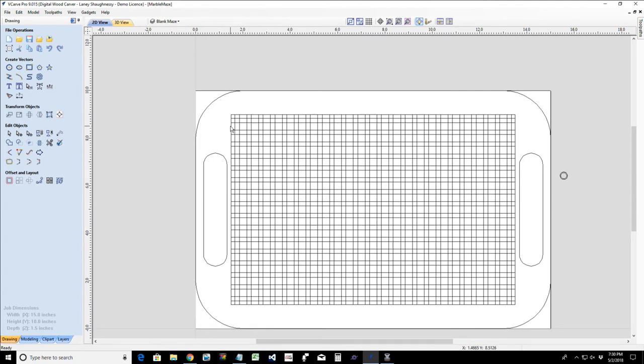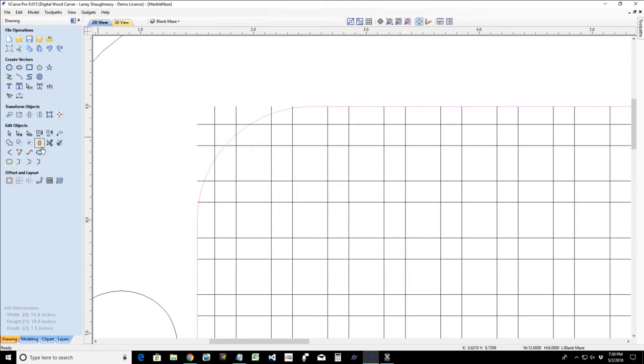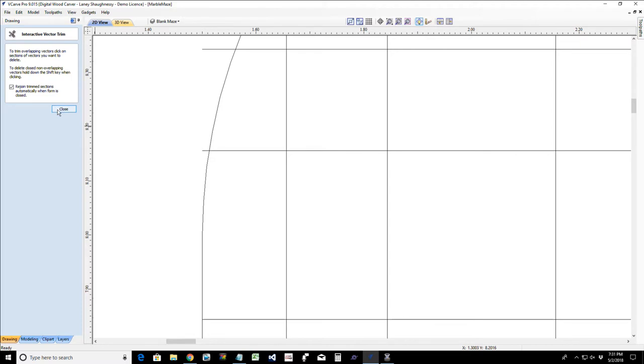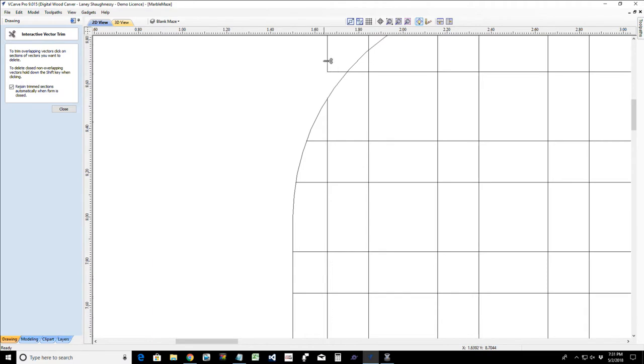I want the outer border to have some radius instead of being square. I'll open my rectangle tool and create an internal radius of one inch and click apply — nice rounded corners. I'll use my interactive trim tool to trim away the sharp corner areas. Something is grouped together, so press U for ungroup, then come in and trim these little corners away.